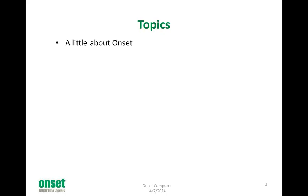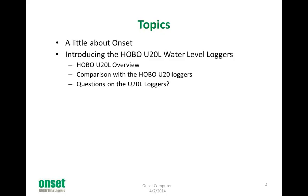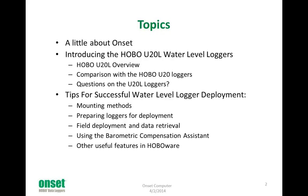In terms of the topics I hope to cover today, first I'm going to give you a brief introduction to Onset for those of you who are not familiar with us. Then I'm going to introduce the U-20L water level loggers, give you a brief overview, compare them to our other U-20 water level loggers, and give you a chance to ask some questions. Then I'll get into the deployment tips section, covering mounting methods, preparing for deployment, field deployment tips, and software features that can help speed your deployment. Then I'll have more time for questions and answers.